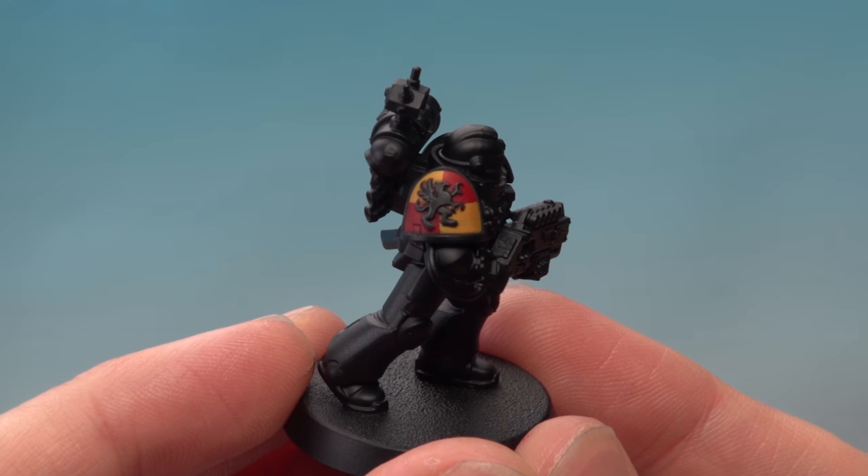And there we go — the badge is finished. You can use this method to paint any different colours for a quartered badge that you want to do, so I hope it's been useful to you. I'll see you again soon.